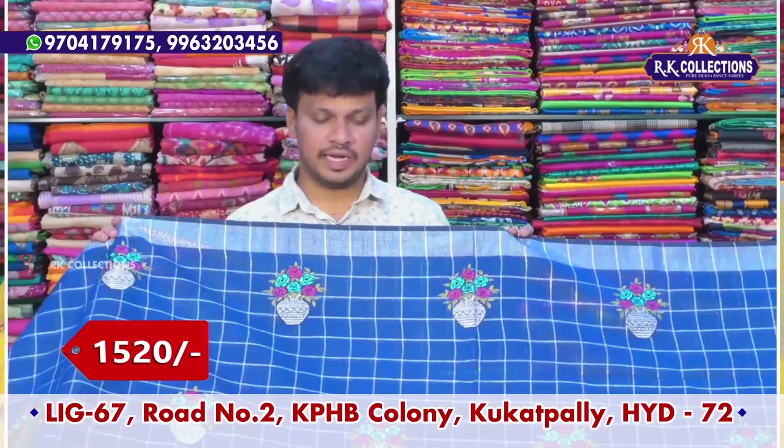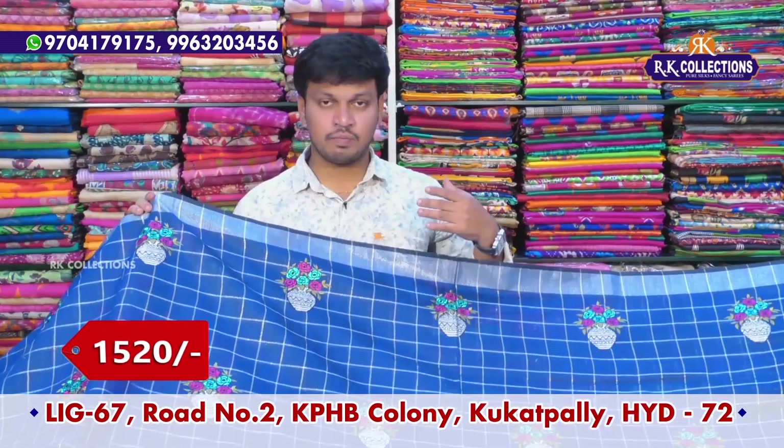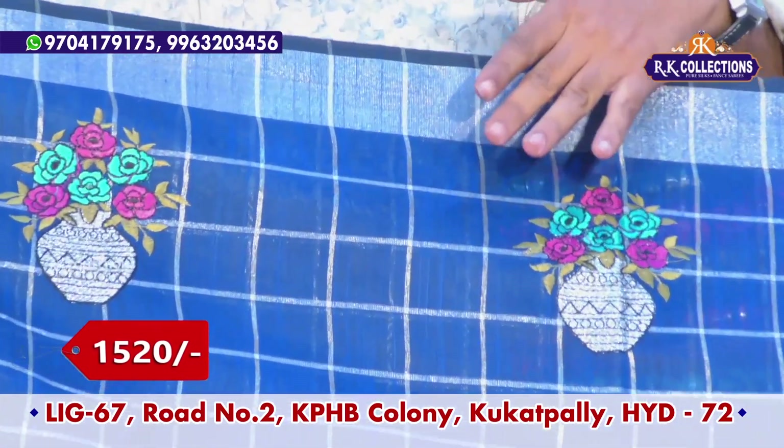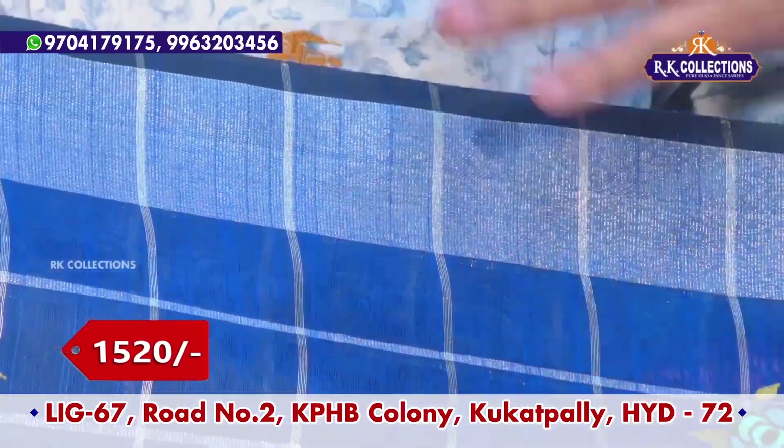Next, we have a beautiful saree with navy blue color combination — an evergreen color combination that we rarely have. So in this color combination, we have a lot of variety.